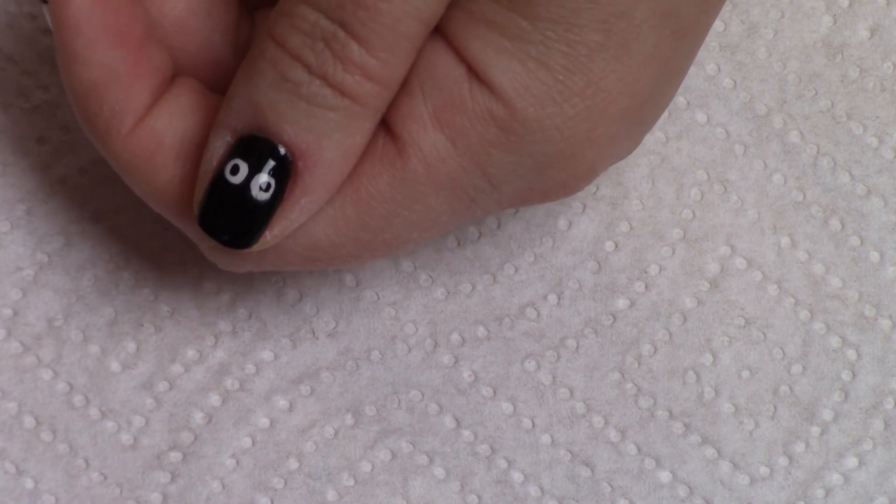We'll wait for that to dry, and then apply the ghost's eyes. Now that our white ghost has dried, we're going to apply a drop of black polish on our palette, pick up some black with our toothpick — get a nice glob on there — and just put a little black dot for one eye, and another little black dot for the other. And we have our little ghost!